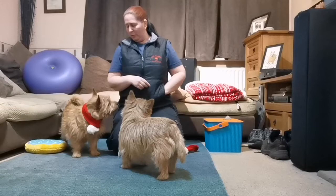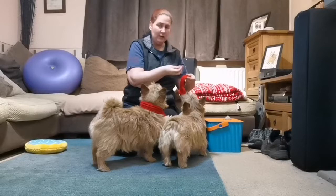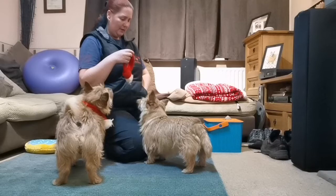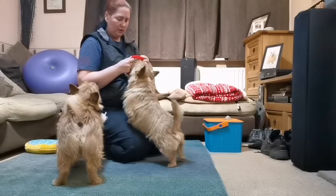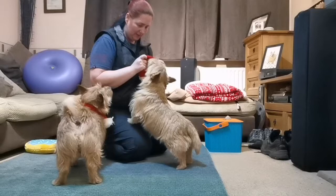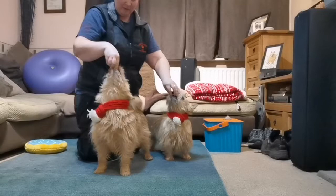You keep going until they put their head through by themselves. Just getting them used to the feel of it on their face first of all, treating while the nose is in there. Then gradually they have to put their nose a little bit further through before they get the treat. And then when they're really, really comfortable — 'hide your face' — you can put it right on. You end up with your dogs looking ridiculously cute.